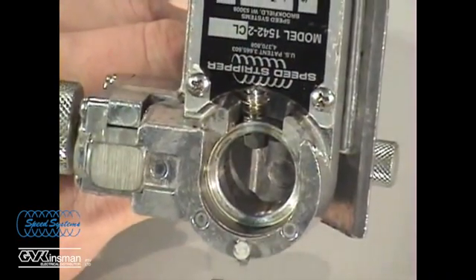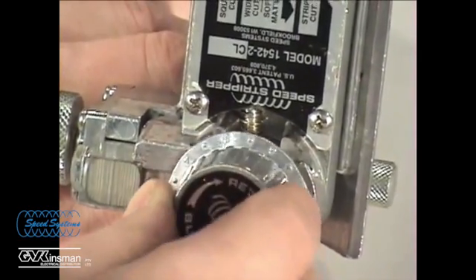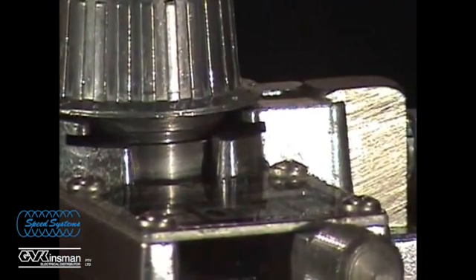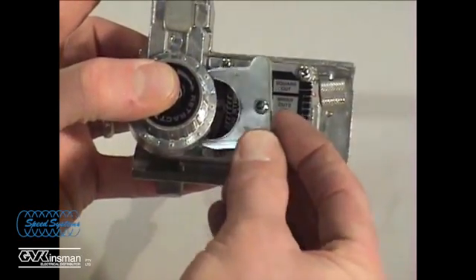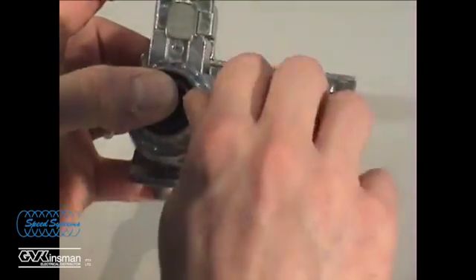Reinstall the knob and blade holder assembly into the tool. Make sure to align the slot in the blade holder with the key in the tool. Press the knob and blade holder assembly down until the groove in the knob aligns with the slot in the tool body. Reinstall the retaining clip and tighten the screw.